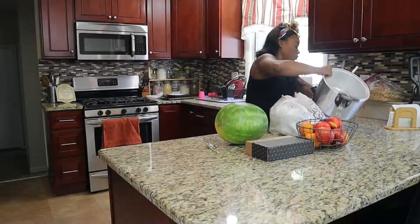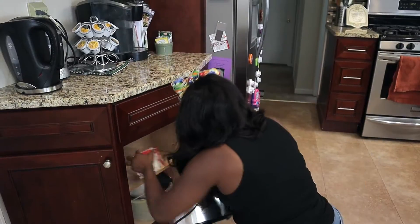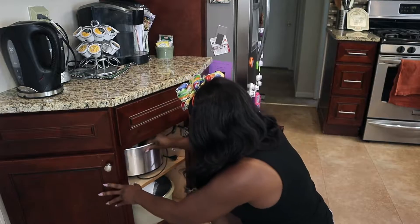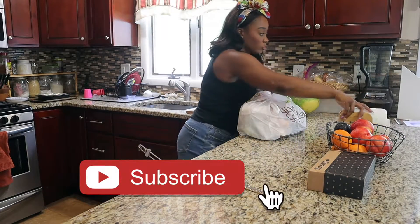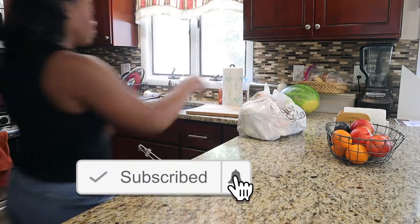Hi guys, welcome back! My name is Nia. If you're new here, on my channel I post a ton of cleaning, organization, and lifestyle videos, so I would love it if you stuck around by subscribing and clicking the bell notification.